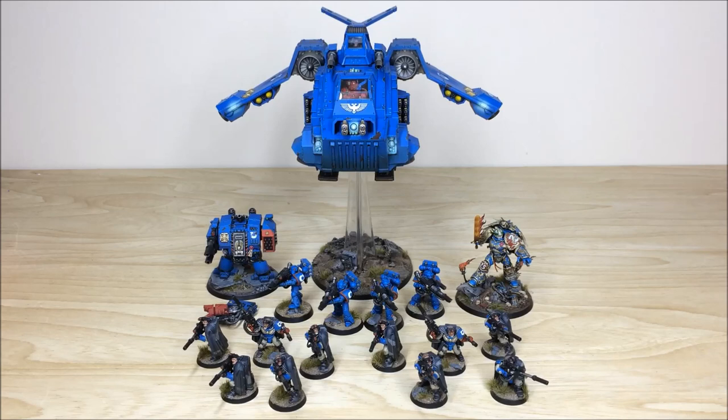So there we have it — the complete Ultramarines force. It's been a great project to work on; Michael had a lot of fun working with the different models in this commission, from Gulliman and the Storm Raven to the dreadnought. If you liked this video, please give it a thumbs up. If you're interested in a commission, head to our website, go to the contact tab, fill in the drop-down boxes, and drop a quick message about your commission to get the ball rolling. Please like, comment, and subscribe — it really helps us out. See you on the next one!